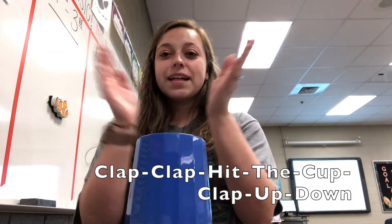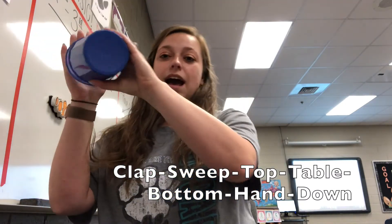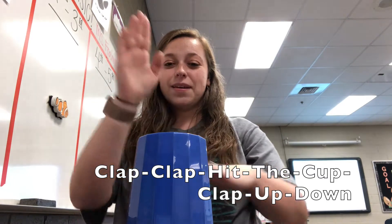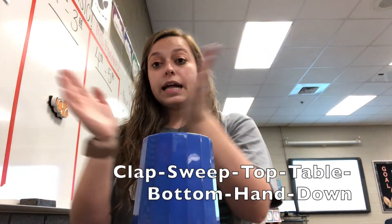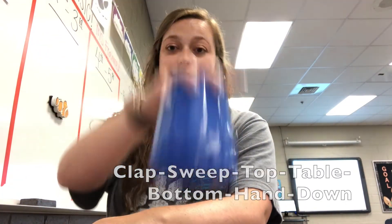Now we're going to try to do part one and part two all together. Here we go: Clap, clap, hit the cup, clap, up, down. Clap, sweep, top, table, bottom, hand, down. Let's do it again at that speed: Clap, clap, hit the cup, clap, up, down. Clap, sweep, top, table, bottom, hand, down.